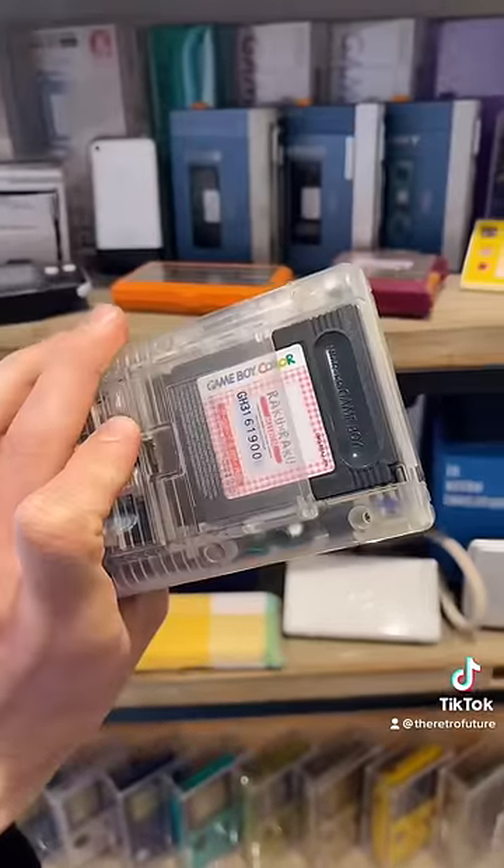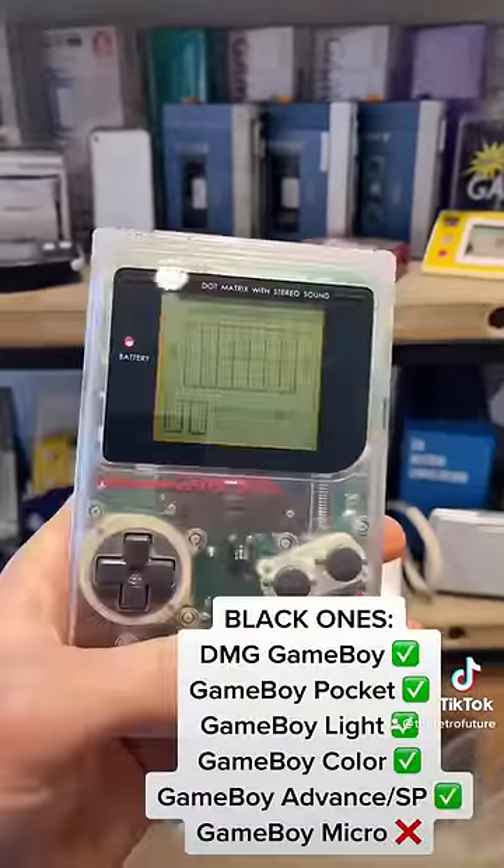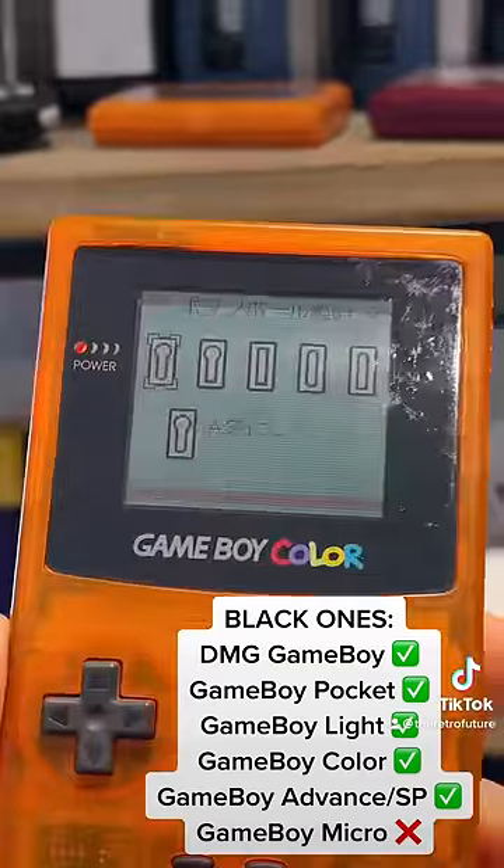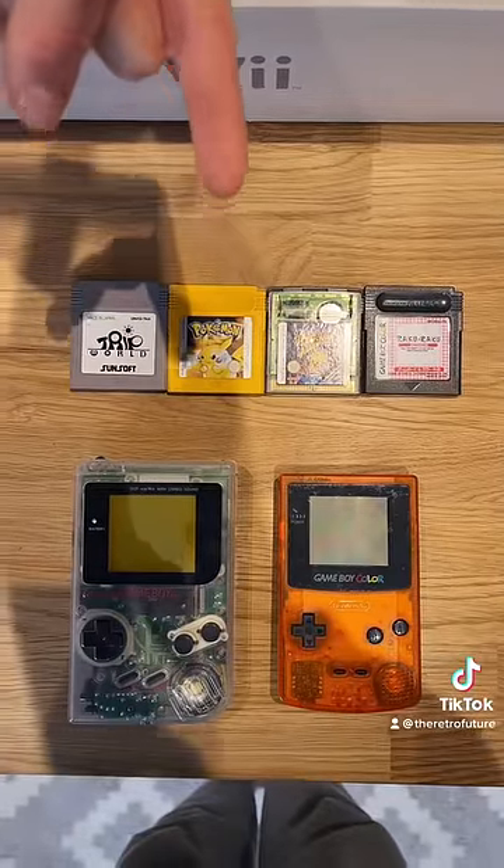Moving on to the black ones. When plugged into the black and white Game Boy, it displays in black and white. But when plugged into the Game Boy Colour, it's in full colour.